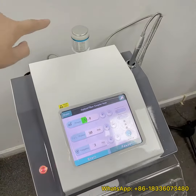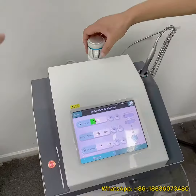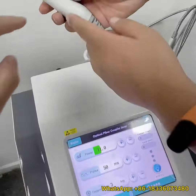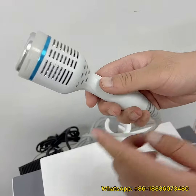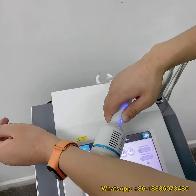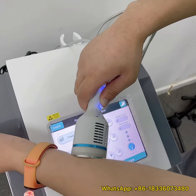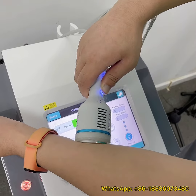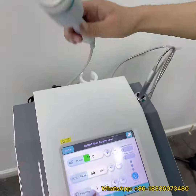Now we will start to use the cooling hammer. There is a trigger on the handpiece — when you click it, it will start working. Wait a few seconds and you will feel the cooling.